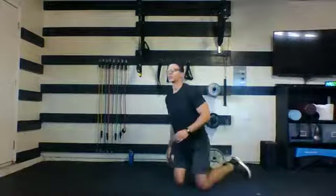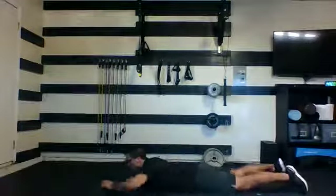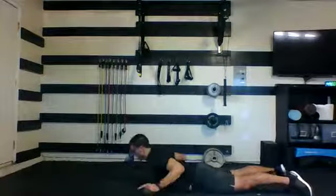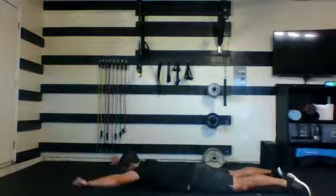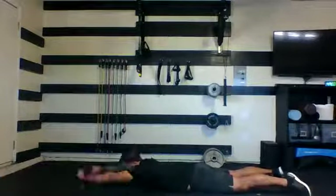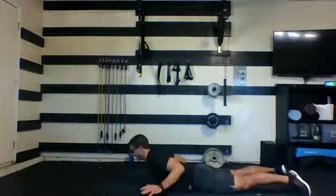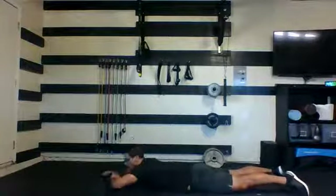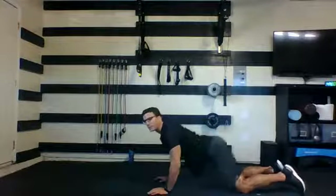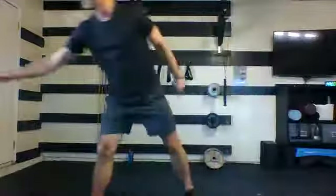Stay on the ground one more time — swimmers. Bring it all the way down, get ready, and here we go. Reach and squeeze. Five, four, three, and one. Nice job. Quick break, quick drink, and then I'm going to show you what's going on in section number two.